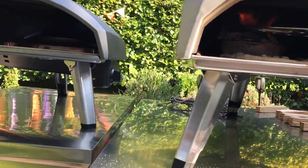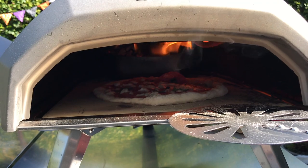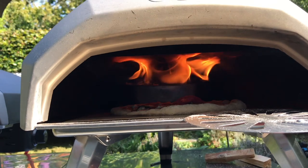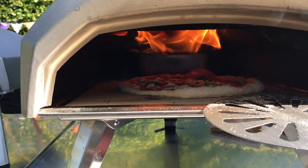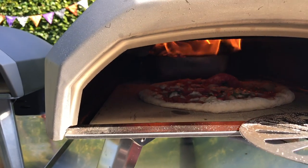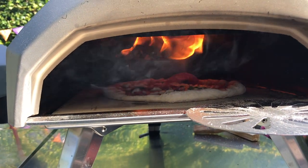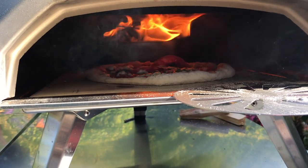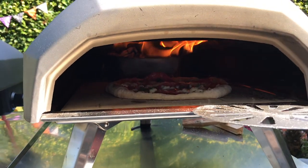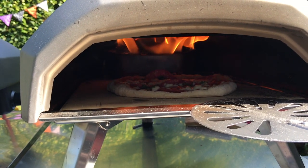My flame's gone. I'm going to have to add more wood. That's so much better — look at that flame now. Got a bigger flame this time. Cooking with the door off again. Yeah, I've got a cooler stone — it's about 410 now. 410 degrees centigrade. Great.